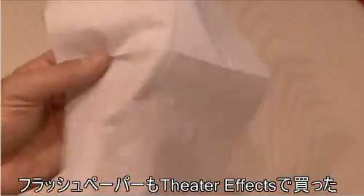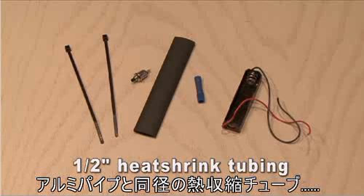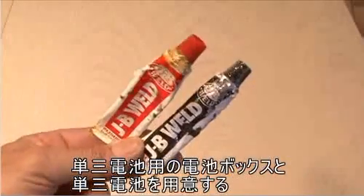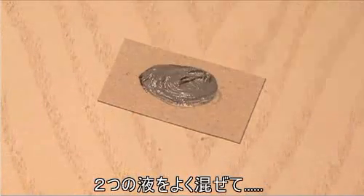I also got some flash cotton and flash paper at Theater Effects. You're also going to need two mini zip ties, a small momentary switch, a half-inch strip of heat shrink tubing, a butt splice, a double-A battery holder, and a double-A battery.